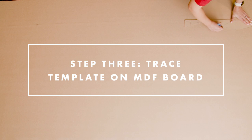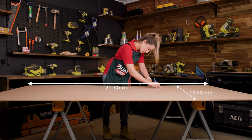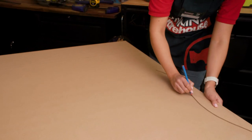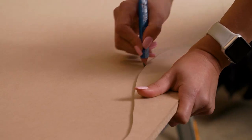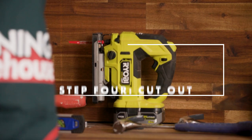Using the template you just created, trace it onto your first 2200 by 1200 by 6mm MDF sheet along the sides and top. The trick is to start on the top of the MDF and then work your way down the edges to ensure you have perfect curves. Once the pattern is traced all the way around, cut out the shape using a jigsaw.